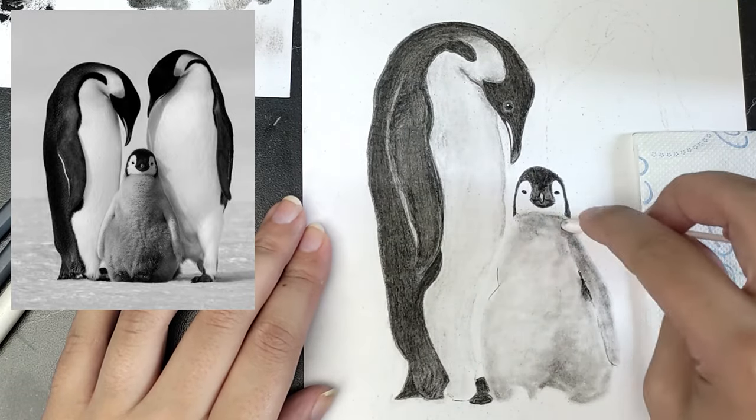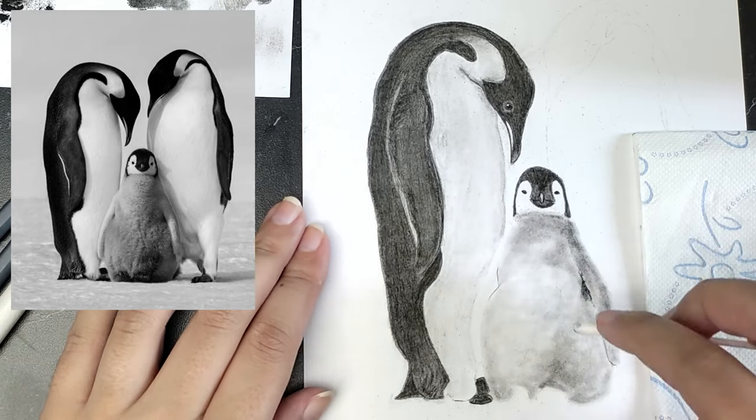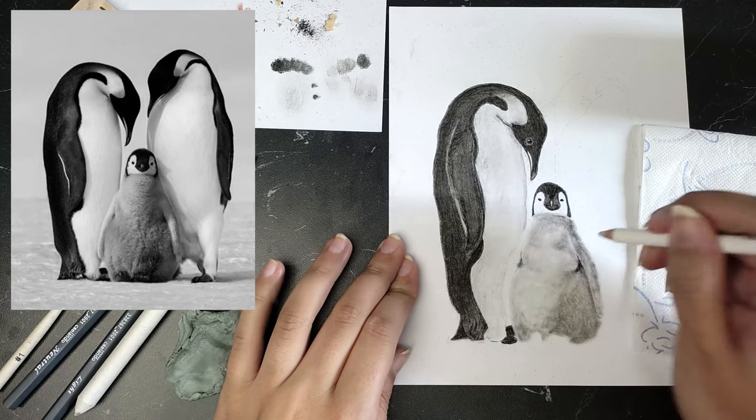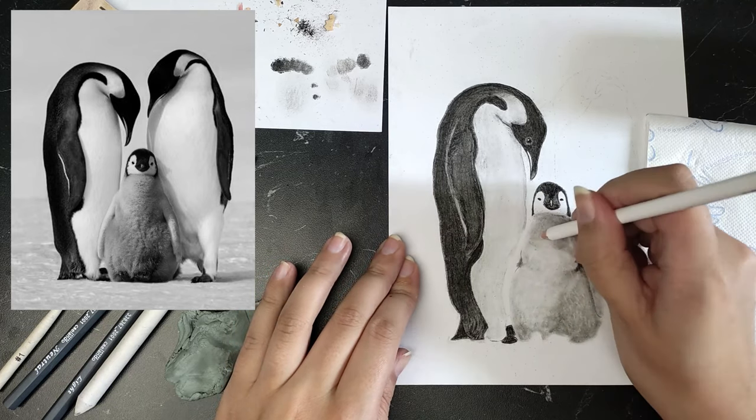With the pencil eraser, I was able to apply the lighter feathers. I was constantly going back and forth between applying, blending, erasing, and reapplying.